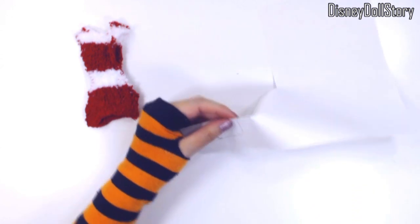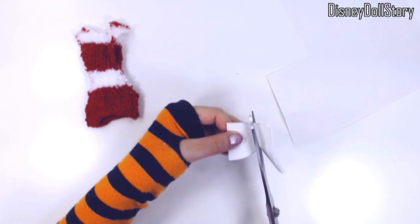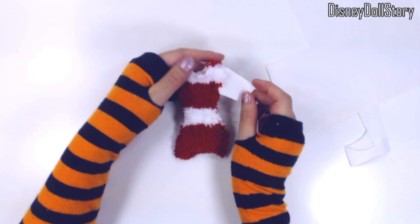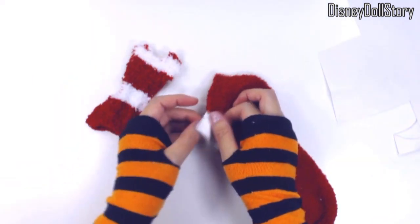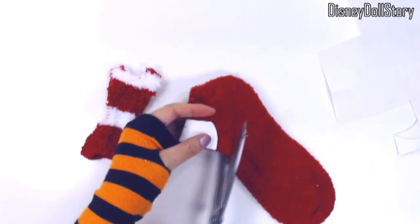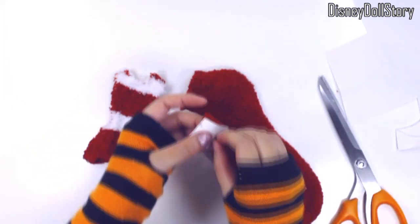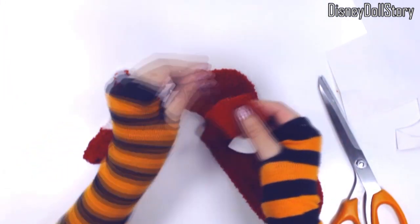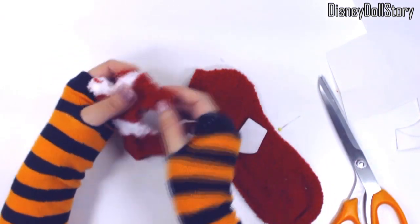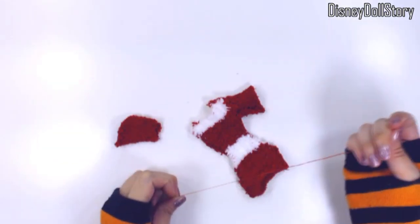The arms are cut out using the naturally folded areas of the socks so I don't have to sew more than needed. I stitched the arms and then hemmed the edges using over stitches to prevent fraying. The dress is very stretchy so Lonnie can get in and out by stretching it — no other fasteners were needed.